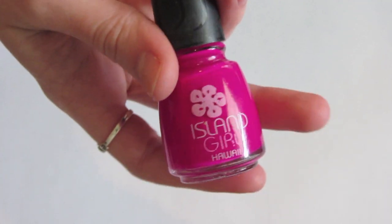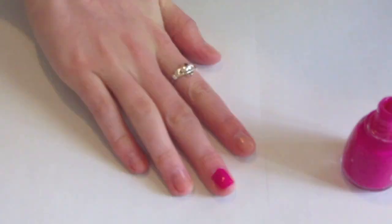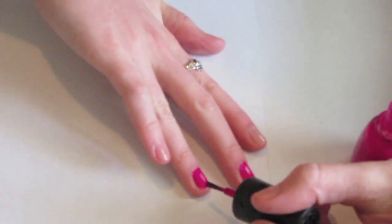Now I'm going to paint my nails with a bright magenta nail color. Any color that's cream with no shimmer will work just fine.